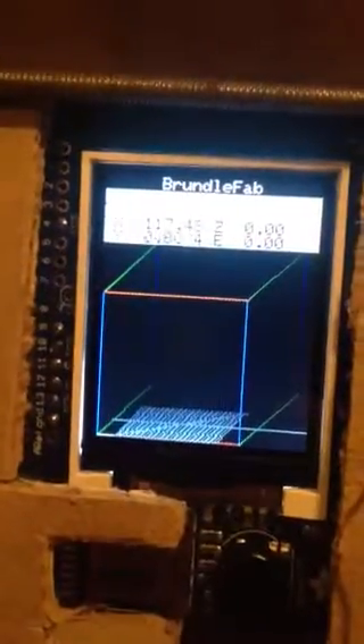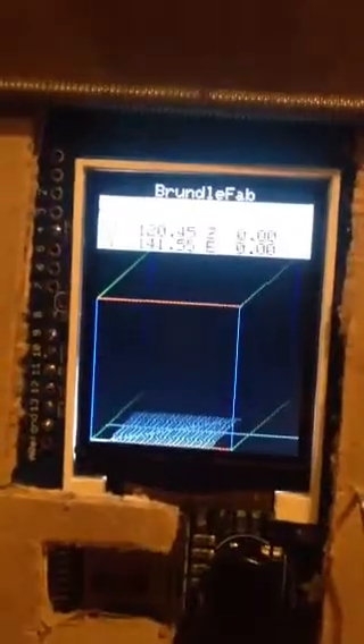So it tells you the current axis and everything, and gives you an idea of what layer it's printing. That is the part bin, and here is the feed bin, and that is powered by stepper motors.